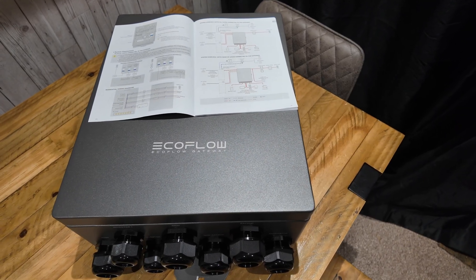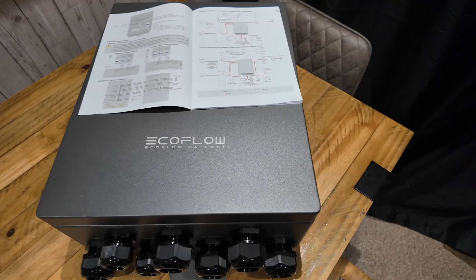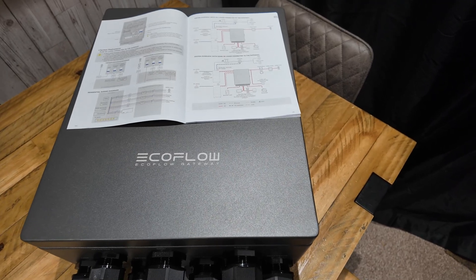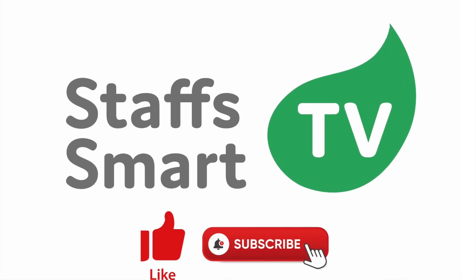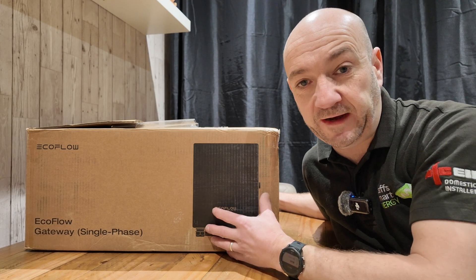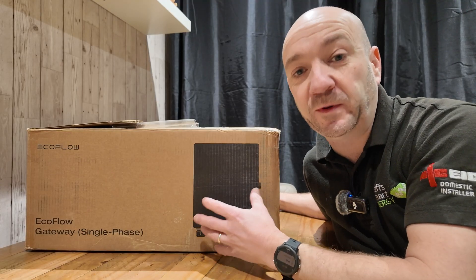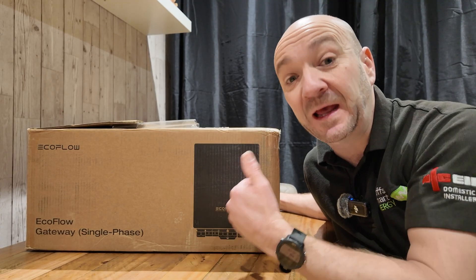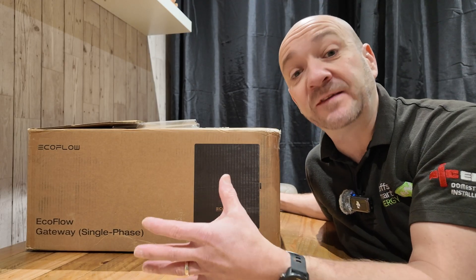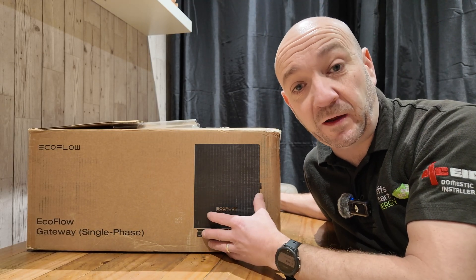So that's it - cover back on, put it back in the box, worry about it next week. Thanks for watching, please like and subscribe. Once we've connected all the AC, backup and non-backup etc., you obviously also need to provide an alternative form of earthing if there isn't already one there, and there's the comms wiring side to it as well, which we'll come on to in a follow-up video.